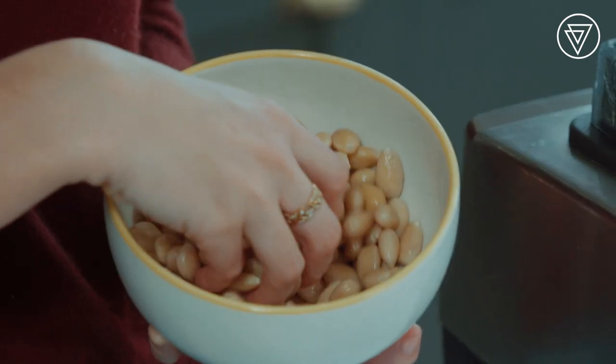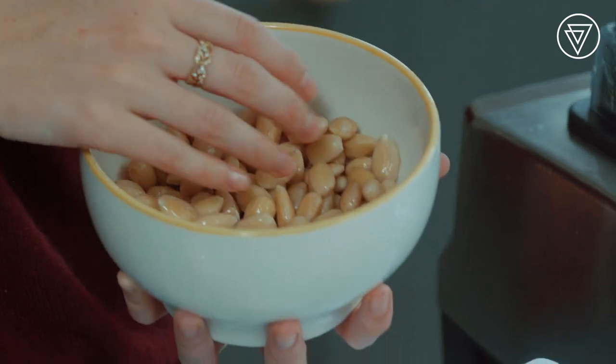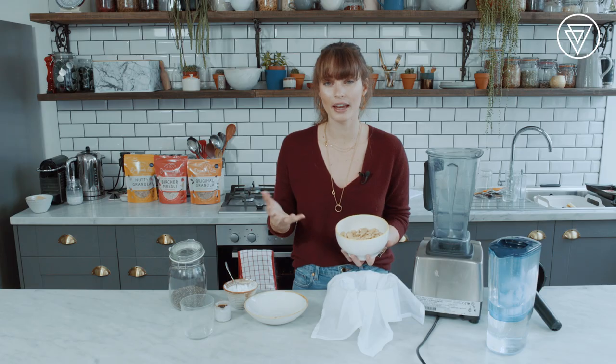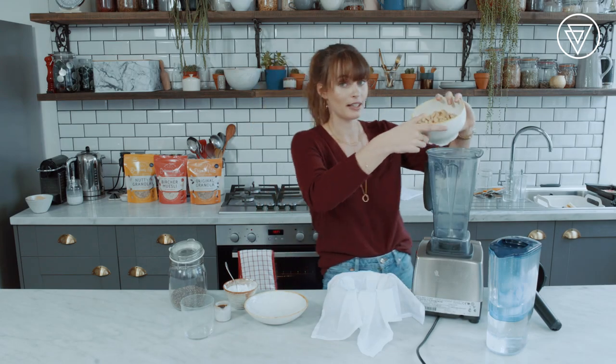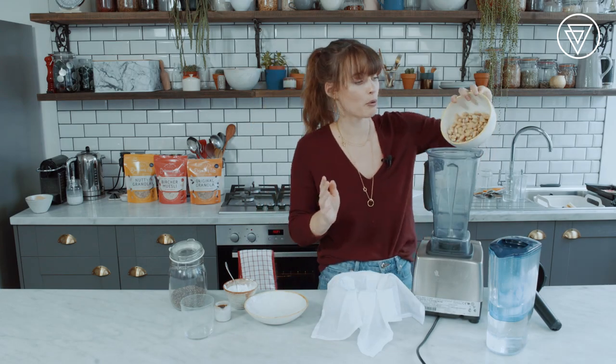All you have to do is soak almonds. You just take blanched almonds like this and soak them overnight or for around five, six, or seven hours. Then once you've got that, it's so simple — you just pour them into a blender.